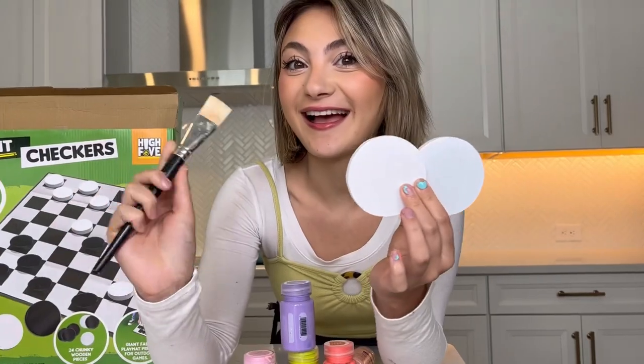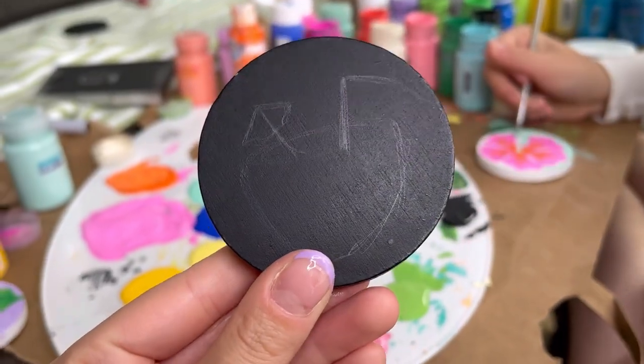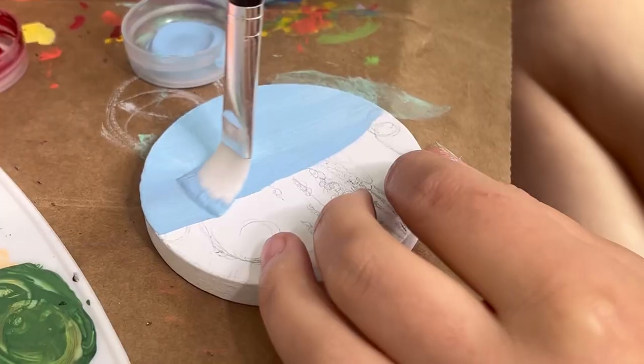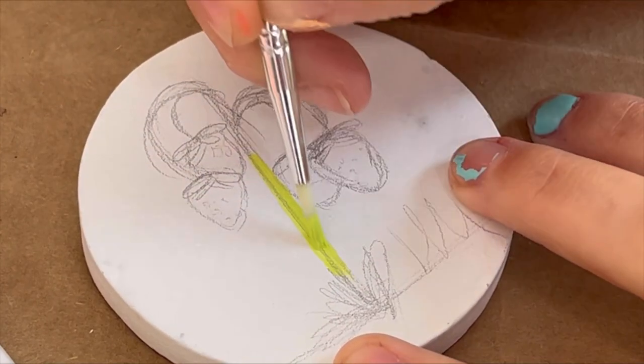I went to Five Below and saw these giant checkers and I'm gonna make it a customized summer vibes set. I started by sketching all the patterns and designs I wanted with pencil and collected all my paints. I had so much fun doing this — I love customizing some goodies.